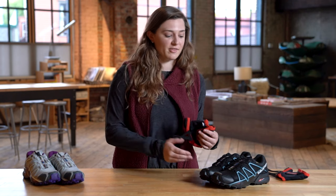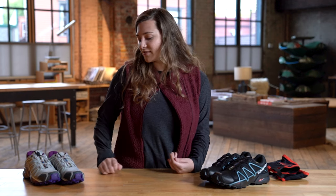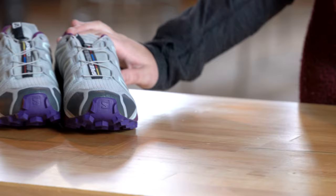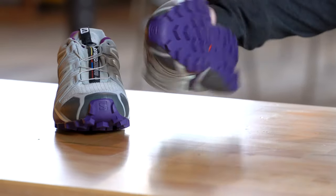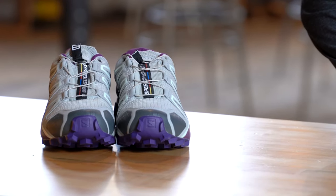Something like a trail gaiter can be really helpful for light rain, shedding some of that water off to keep it away from those ankles, but again it's not going to help you in a stream. So for really wet runs or if I'm doing a lot of stream or river crossings, I'm going to go for a non-waterproof shoe. That's usually going to have some type of drainage and it's going to help my feet dry off a bit faster so I can enjoy my run more.